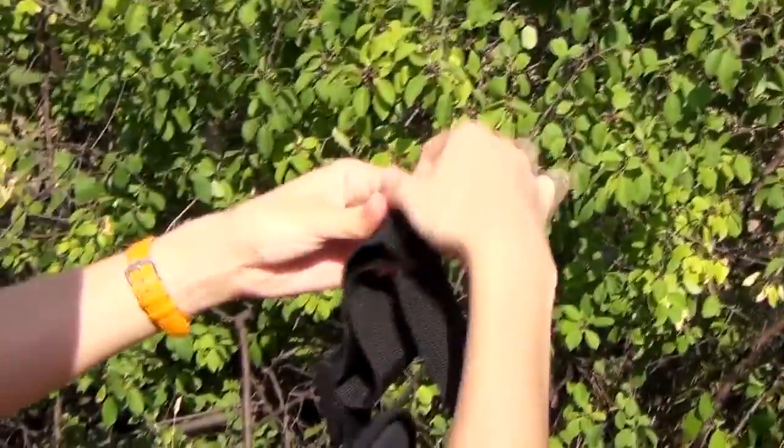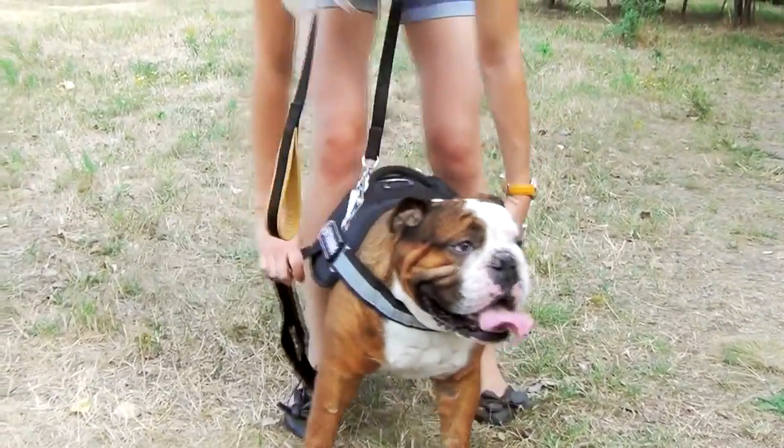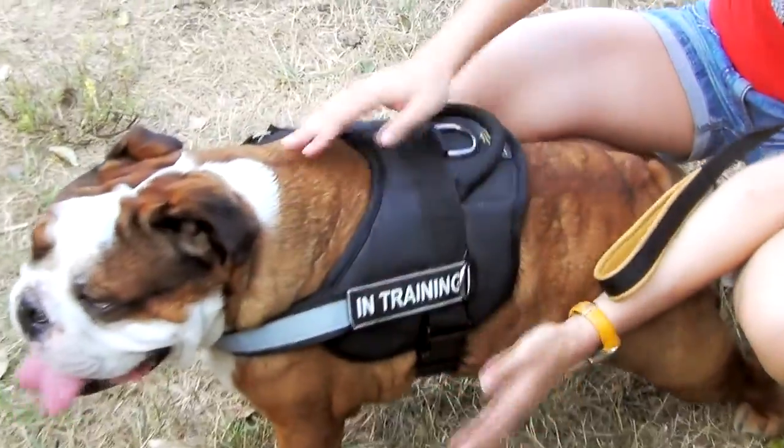Each strap of the harness is adjustable. Choose the best fitting size for your dog and you will be able to adjust it in a snug and comfy way.